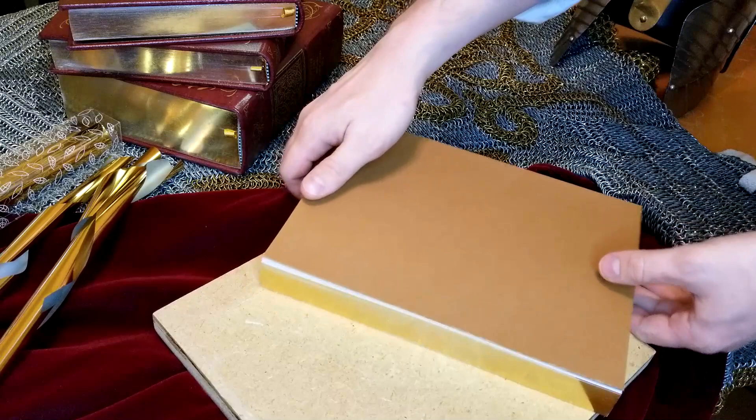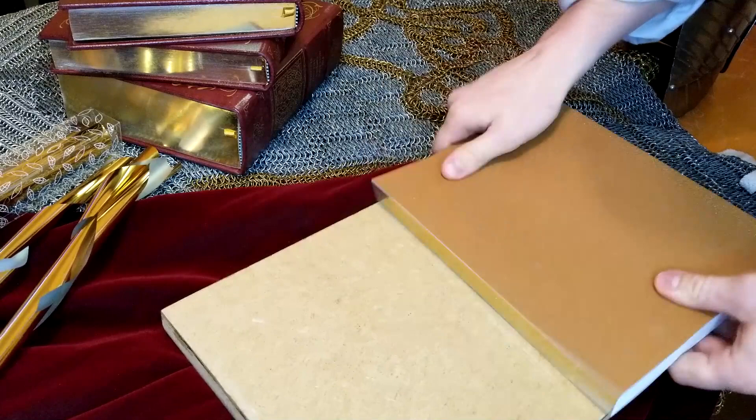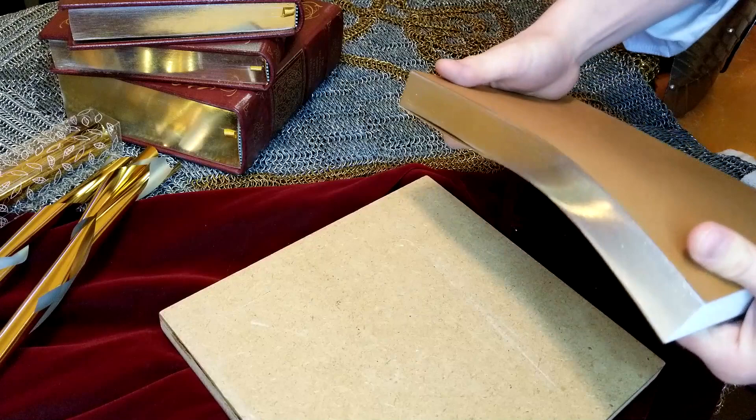Then comes the most satisfying part — when you take the book out of the clamps. Tap it and bend it a few times to break any bonds between the pages. Some small glittery flakes of foil might come off the pages at first, but it shouldn't affect the overall mirror finish. If you did everything right, then you can sit back and enjoy the beautiful shine you worked so hard for.